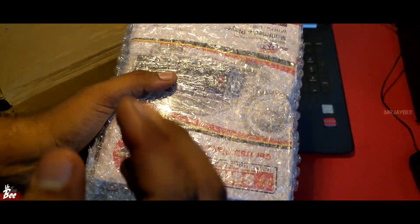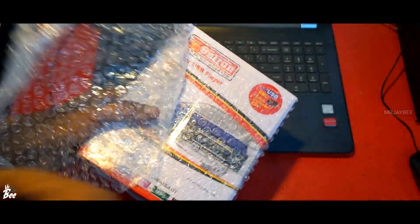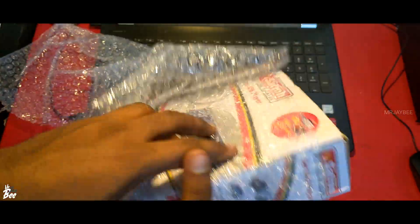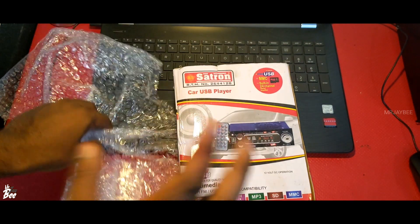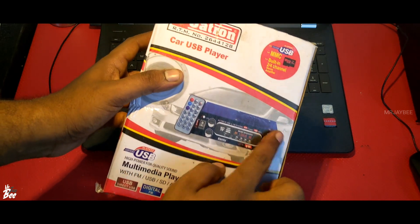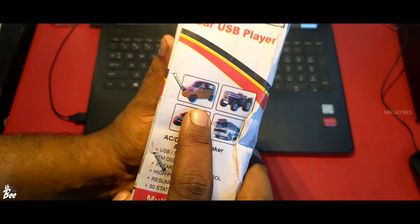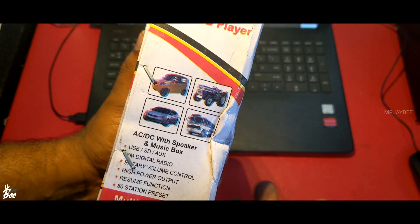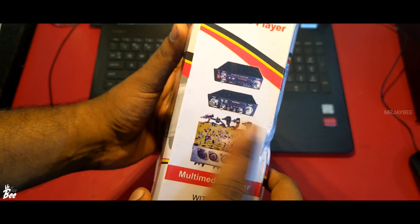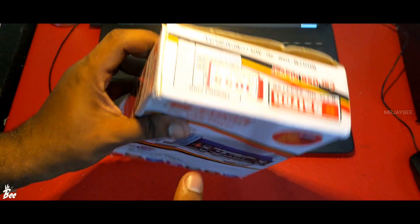The buying link for this product will be given in the description below. This is made by a company named Satron. I brought a DAB branded product — I think that's the brand name. It seems it's made in North India. The box says 'car USB player' and shows a picture of an amplifier that can be used in a car or other vehicles — tractor, car, buses, whatever. And it shows a picture of the amplifier board itself. I think it's completely made in India.